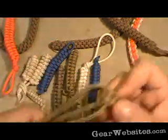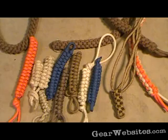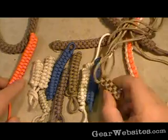When we get down to using it as a method of looping up or carrying more cord than you would if you were just carrying loose cord, this makes it a little easier if you have it on a key ring or something.